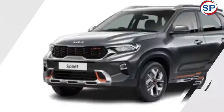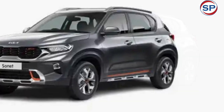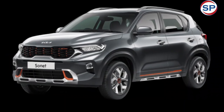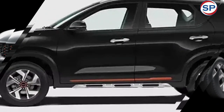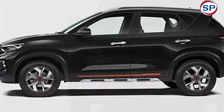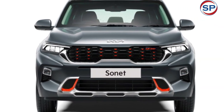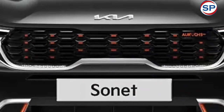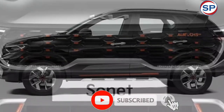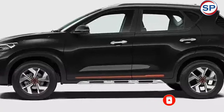Based on the HTX variant, the Kia Sonet Arux edition is available with two engine options. The 1.0-liter three-cylinder TGDI turbo-petrol engine makes 118 bhp of power and 172 Nm of torque. The 1.5-liter four-cylinder CRDi VGT diesel engine produces 114 bhp of power and 250 Nm of torque. Both engines are coupled to a 6-speed IMT transmission.